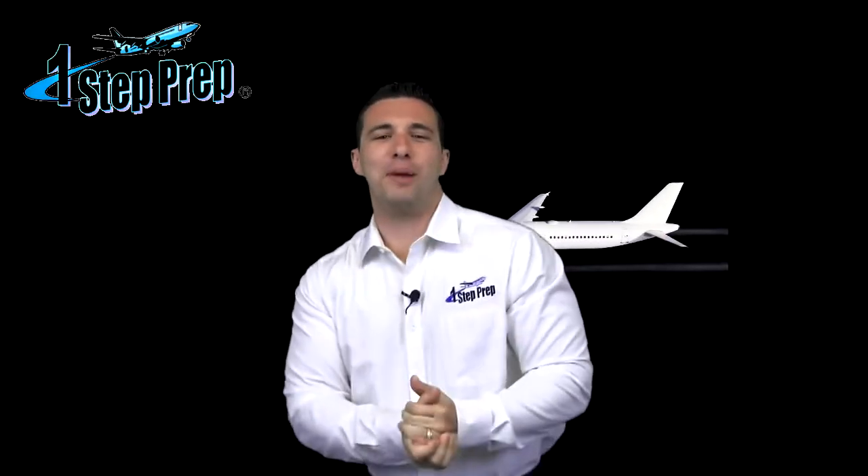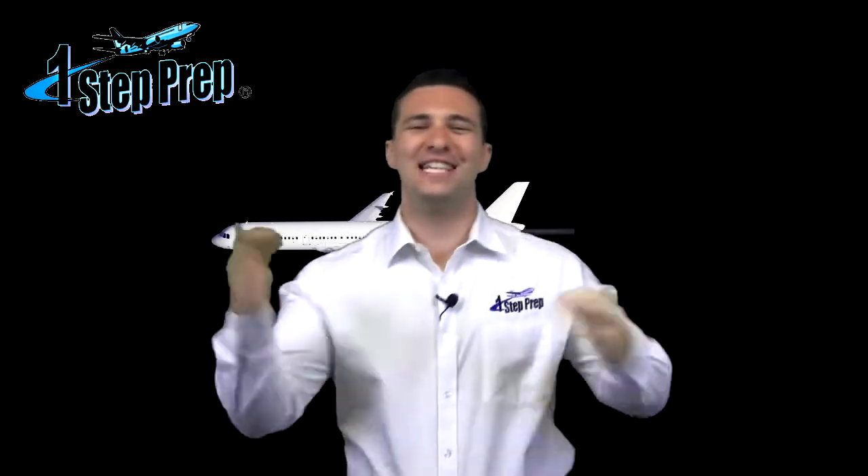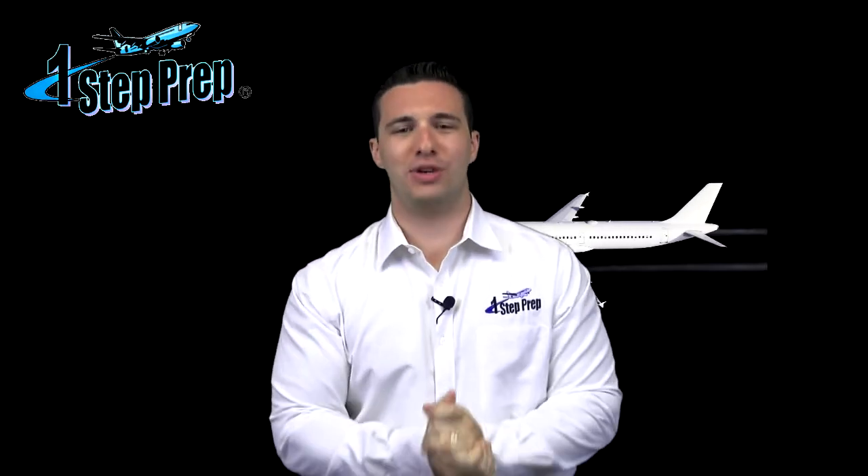What's going on everybody? Joe Munoz, OneStepPrep.com. Juan and Joe, the J&J team — your friends in type rating program training success.